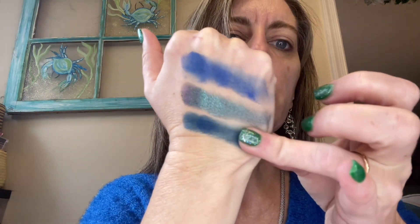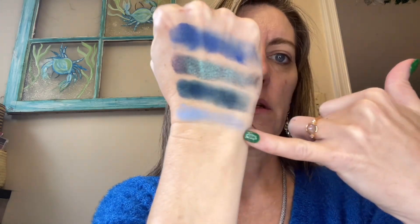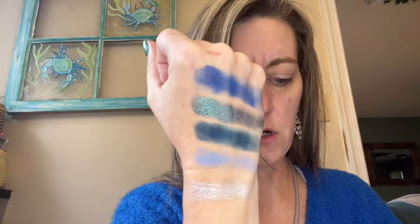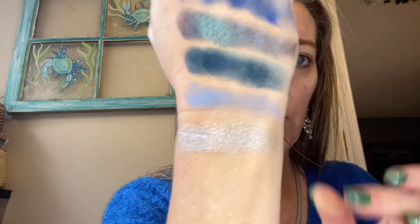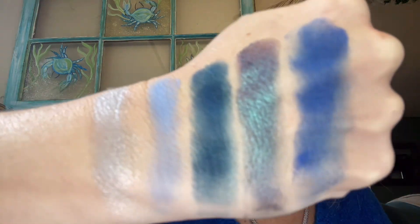These dark mattes don't swatch well but usually on the eye they do pretty good. Then we have the light blue shade — it'll help buff out the edges. And we have this silver with a little blue — it's like a blue-tinted silver. So there are our shades; I'll use all of them today.